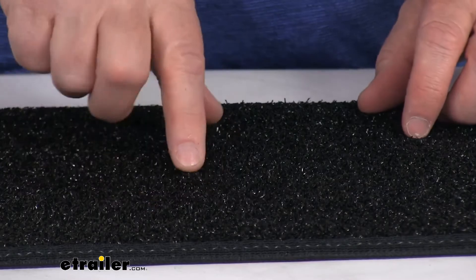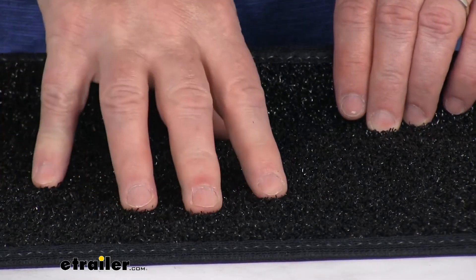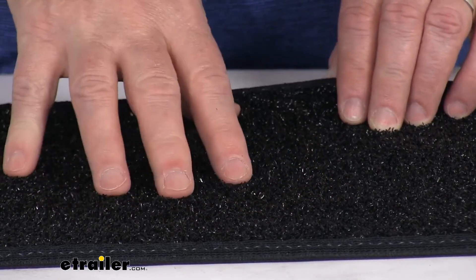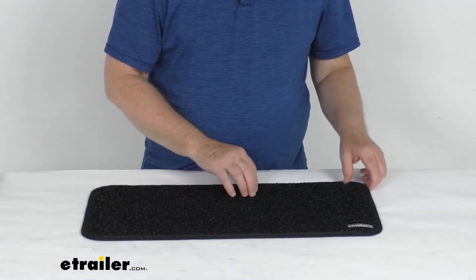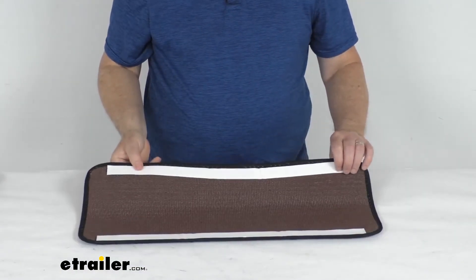I want to zoom in and show you the texture on it. It's a very soft material that gives you good traction so you don't slip. And it is a very easy installation.